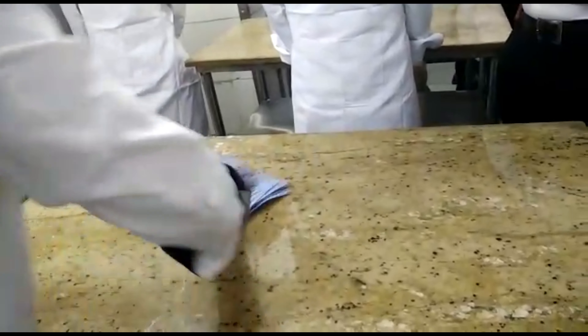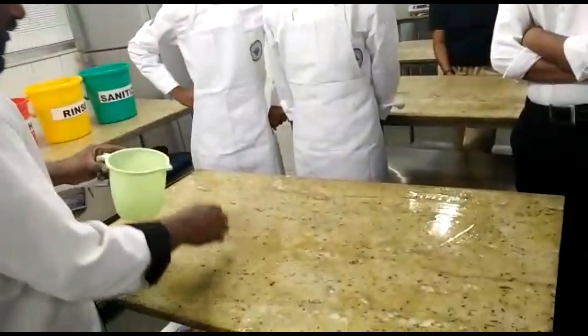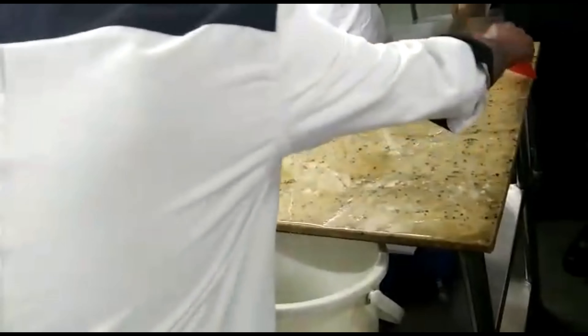After scrubbing the surface, collect all the soapy water in another bucket. Then pour the rinse water and rub the surface with a clean towel or sponge thoroughly. Wipe off to one side and collect the rinse water in another bucket.